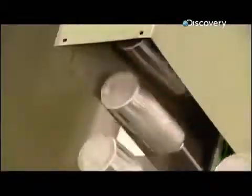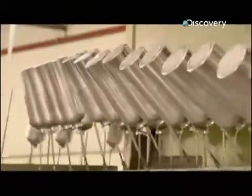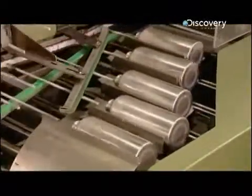Now the bottles move into a wash station, where they're cleaned to remove the lubricating oil from the forming process. Then they travel through a dryer, and after a few minutes the bottles emerge clean and ready for the next operation.